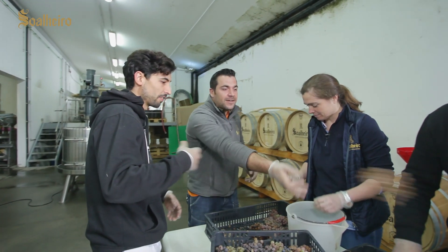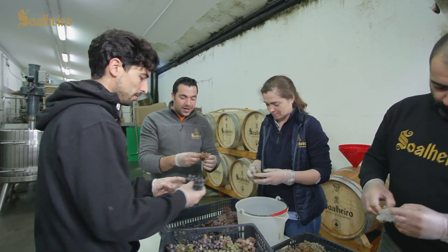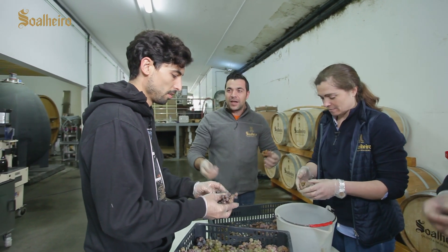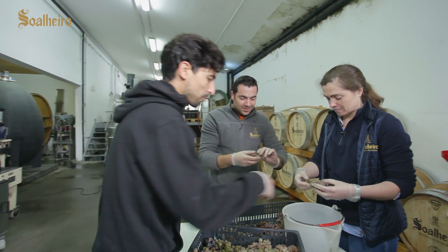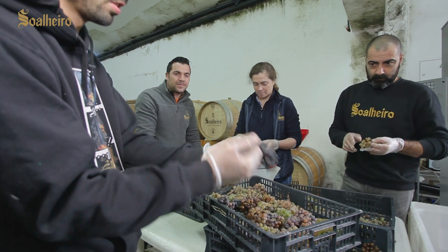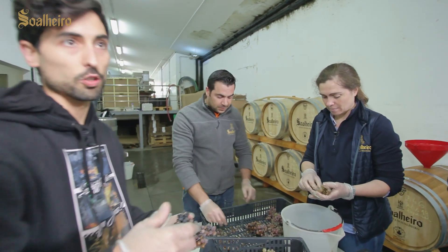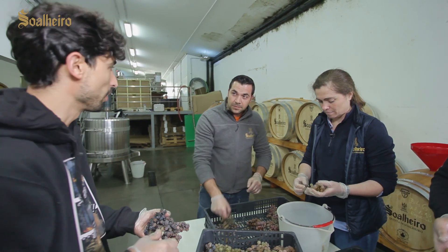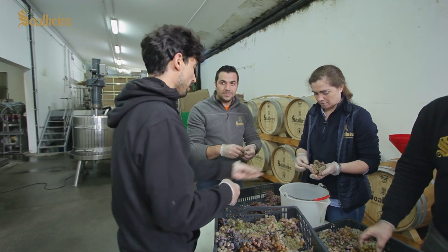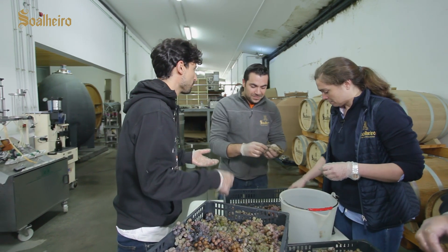Did you think it was preferable to leave the grapes on the vine? Yes, it was an option. We call it the 'rebusque' — what is left behind. But we were afraid that on the vine there would be more susceptibility to climatic phenomena and we would end up with much more powdery mildew than what we have now. But it is also a theory — we don't know if we would have had better results.